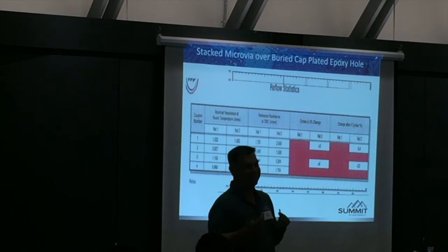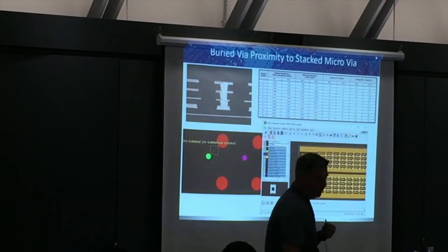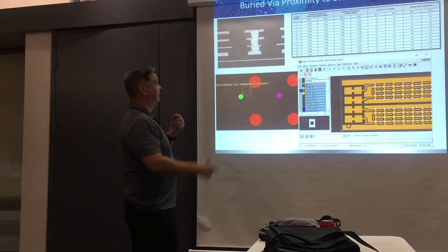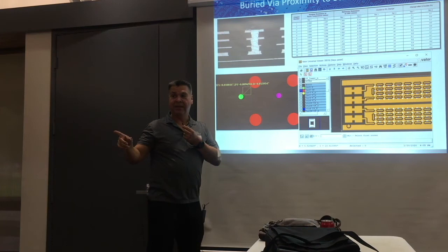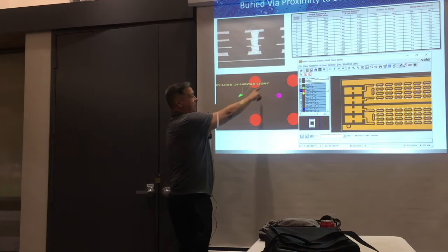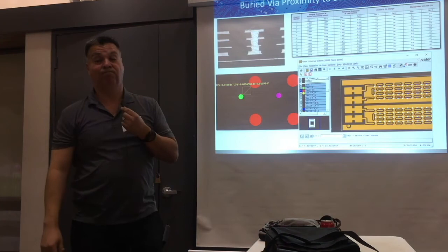There was a design that was supposed to be staggered — the design was staggered — but the CAM department put it over and stacked them. They didn't understand it was supposed to be staggered. This is an interesting one: I told you three-stacked microvias you don't do. But this one is interesting — microvias are 6 mils or greater, and the key spacing from the laser edge to the buried mechanical drill edge is 13.9 to 14 mils, and you can see up here — it's staggered. That design is fantastic.